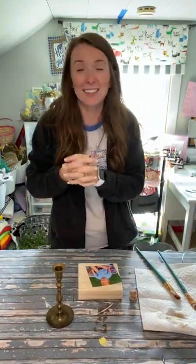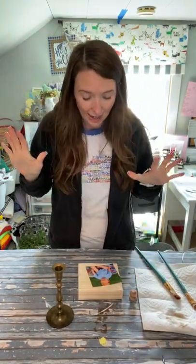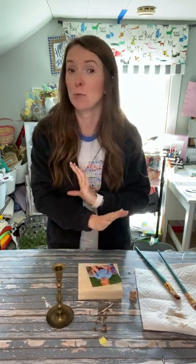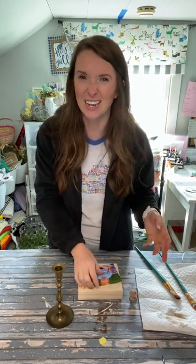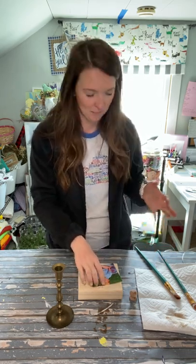Hey everyone, it's Kayla with The Celebration Company and I have a cute little craft that I'm going to make for you guys, which would be something perfect for Mother's Day or just for any day, any special occasion.